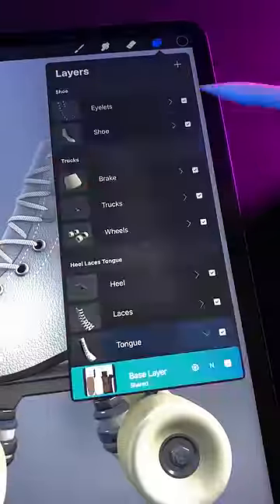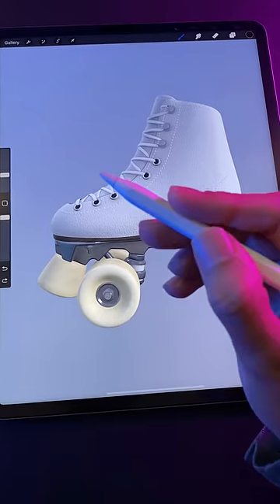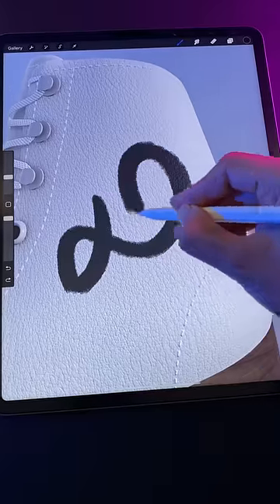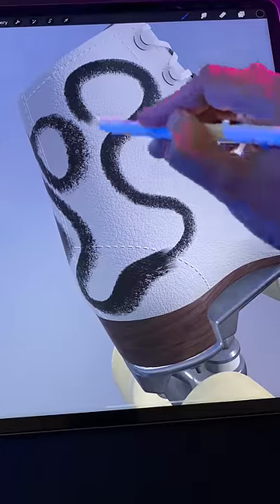But how's the drawing experience? To draw on a model, you simply add a new layer to the area you want to paint. Moment of truth. Whoa, are you seeing this? Wow, this is pretty impressive. It's a very convincing effect and quite satisfying to do.